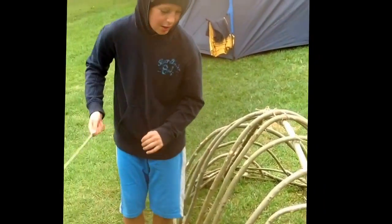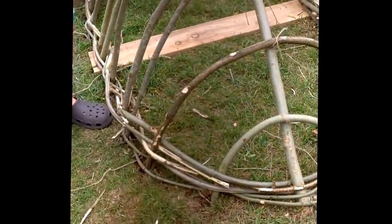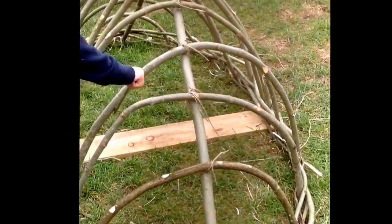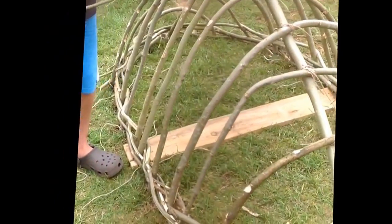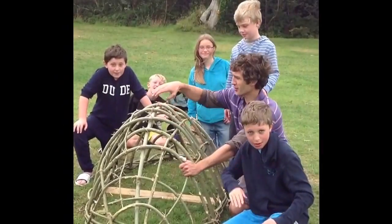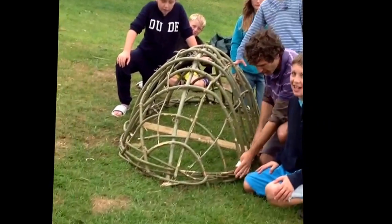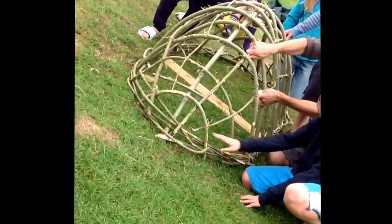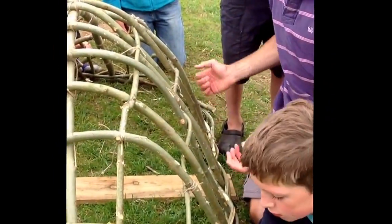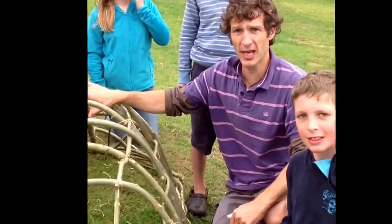So far we have been weaving in more of these long sticks, like worm snakes. Now we are going to put some sticks up these — up and down, up and down. We've finished the frame now. So we put the backbone in, then we put the ribs in, and then we've done the collar all the way around. Then we put these struts in, two on either side. Now we're going to gather around it and lift it out of the ground, then we can turn it up and put the cover on it.